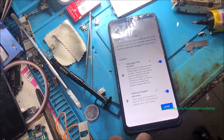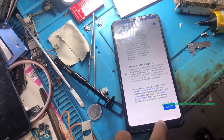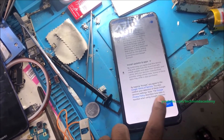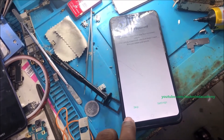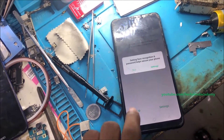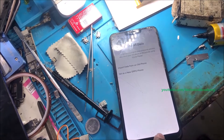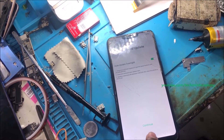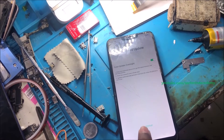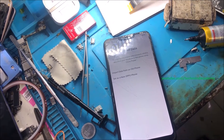It is a very simple process. You can give continue, and skip some additional processes. You can carefully read some terms and conditions, then give accept, and skip optional steps.